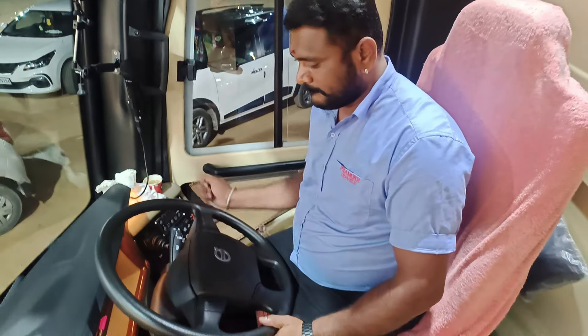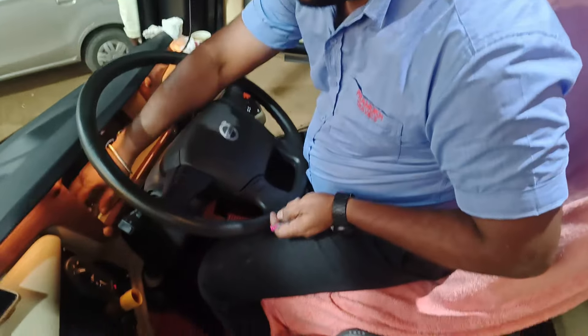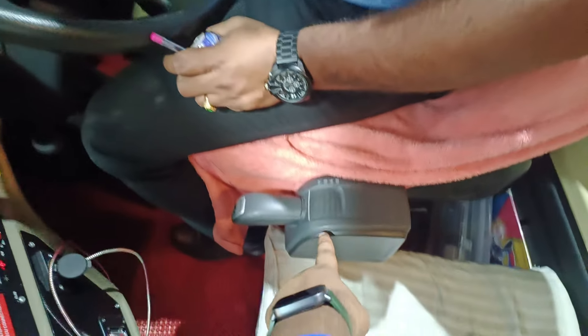Hello, I am going to start the whole bus. I am going to get the gear neutral.